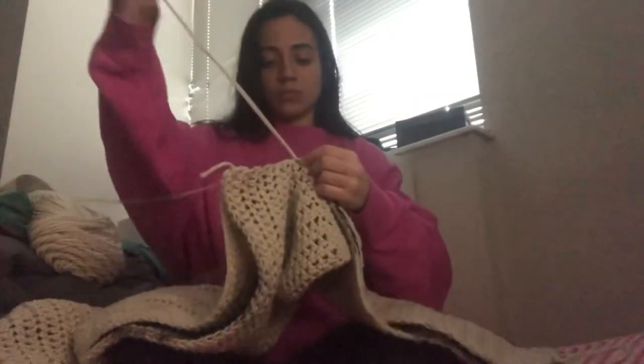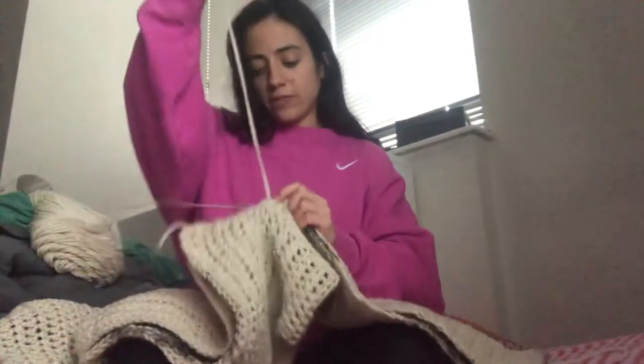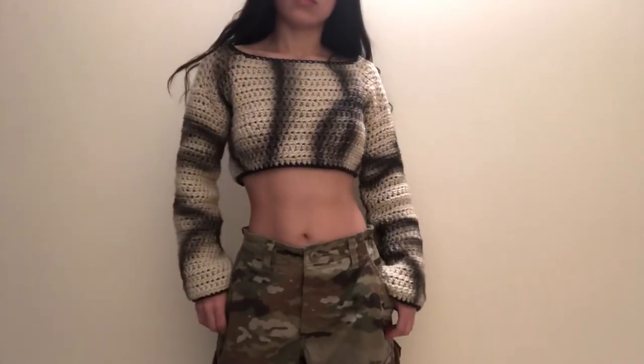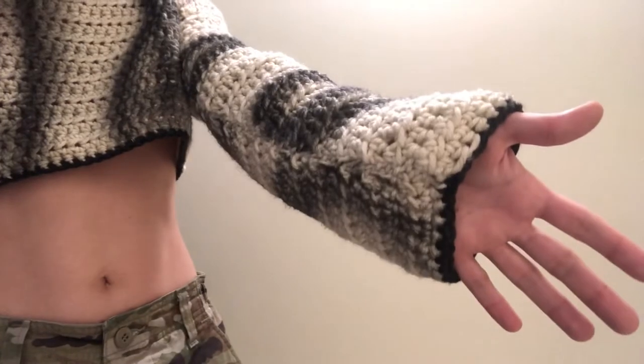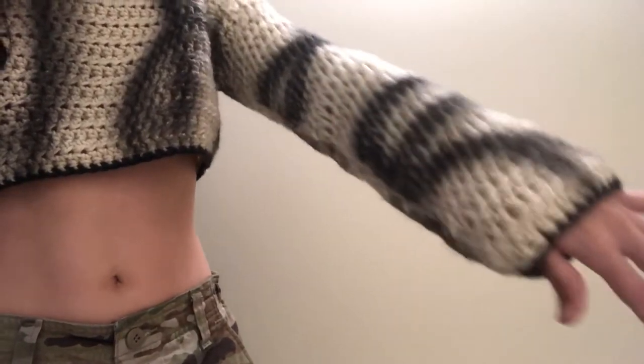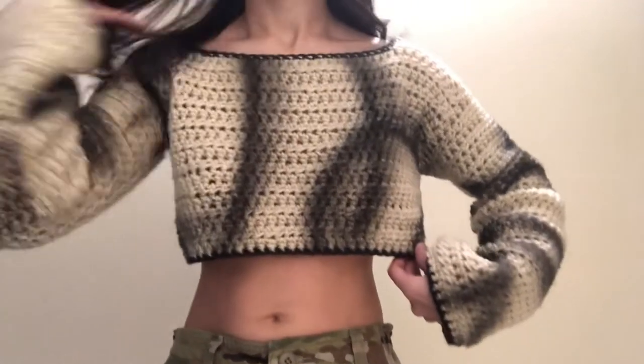I can't wait to show you guys how it turned out — I think by far this is my favorite piece. And this is how it turned out. Look at how awesome it looks, oh my god, I'm super impressed with myself. I added a black border around the arms, the bottom of the sweater, as well as the neckline.